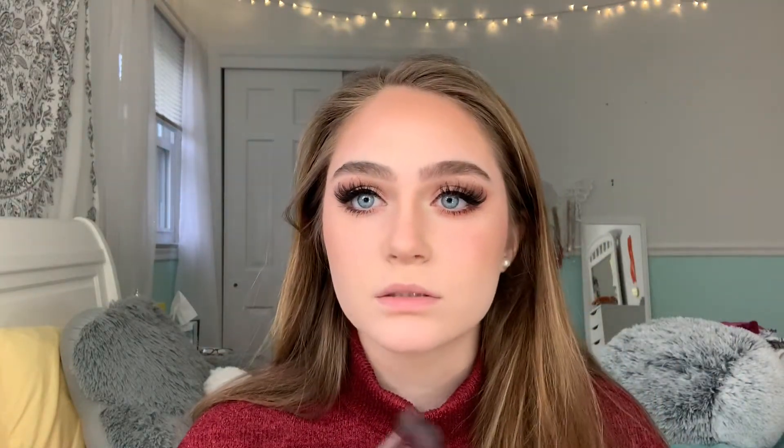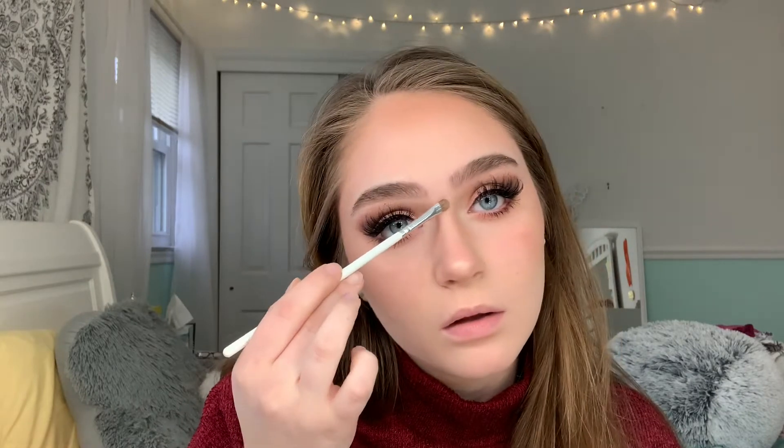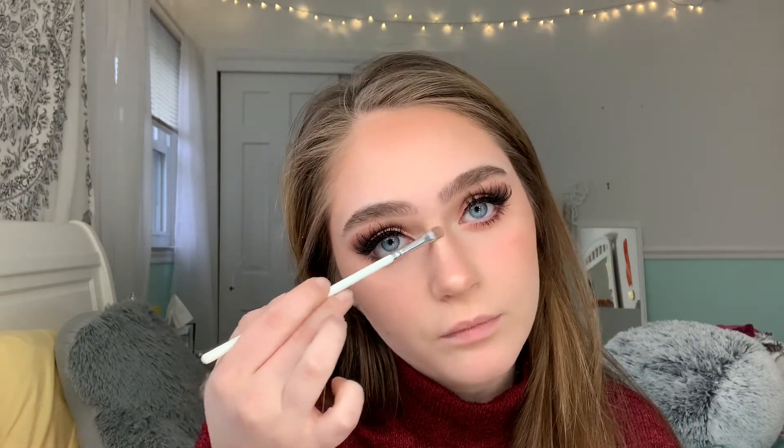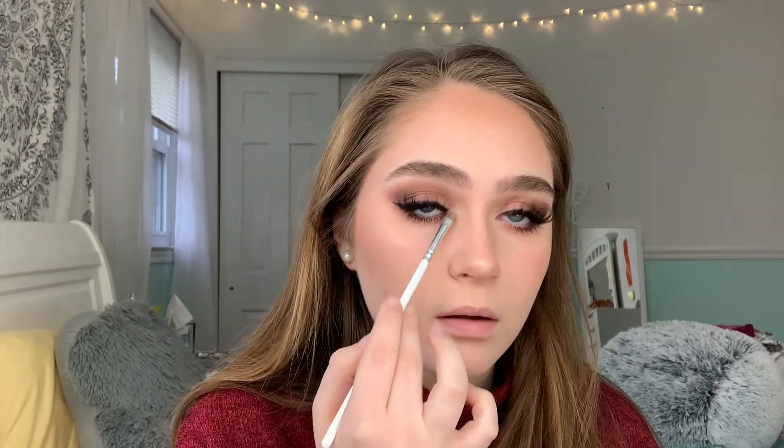I want to try the Benefit Cookie Highlighter - it's supposed to be like highlight on steroids, so when I'm looking for a stronger highlight that would be perfect for me, but I need to get it. I really like the way this looks. Using a little tiny brush and putting that on my nose - how cute is that? You can't say you don't like nose highlight because it's so pretty. Adding that to my inner corner as well.